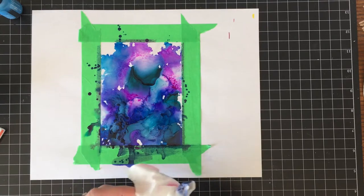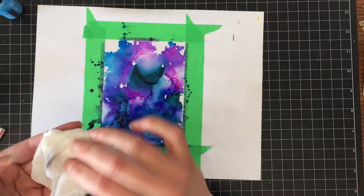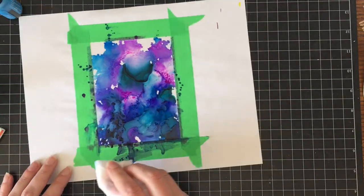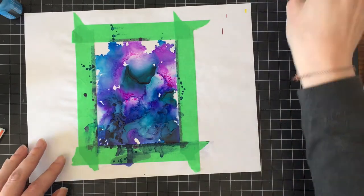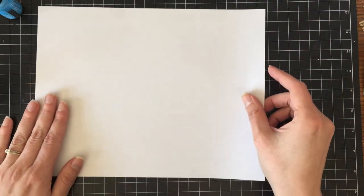I'm going to use a baby wipe just to wipe off the alcohol ink that got on the tape so that I don't get messy later on. Then I'm going to set that aside to dry and place down another piece of paper and another piece of acetate.